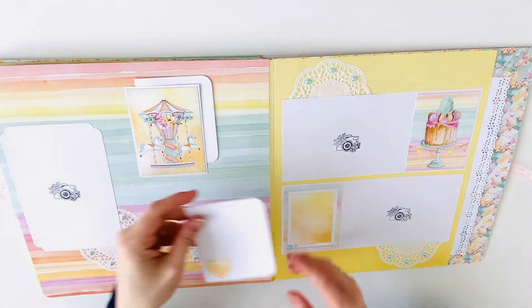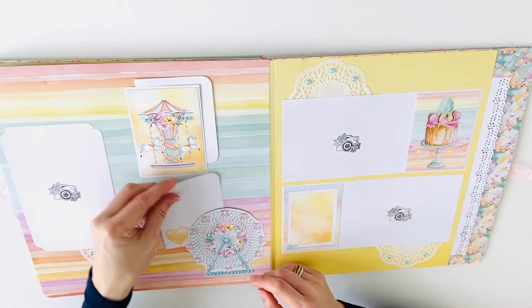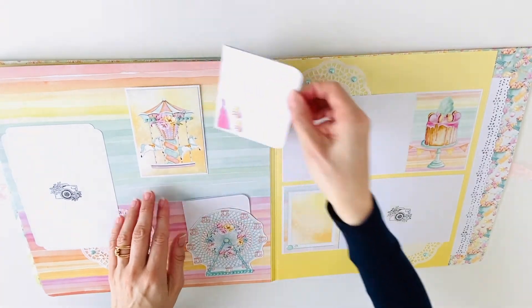Here are some tuck spots with small booklets for journaling — or for small photos.